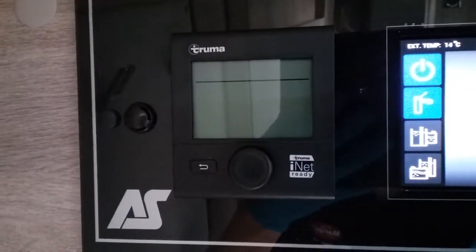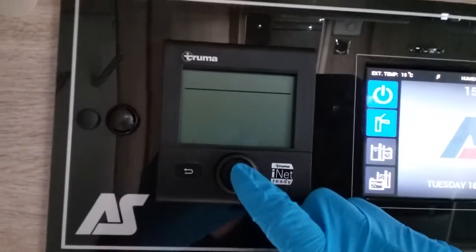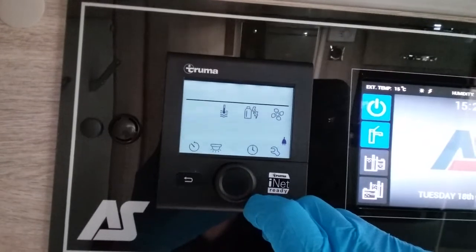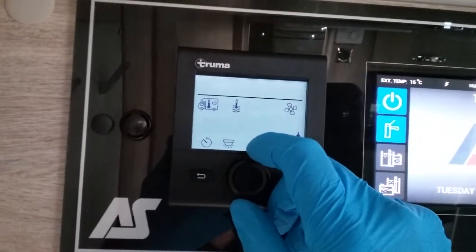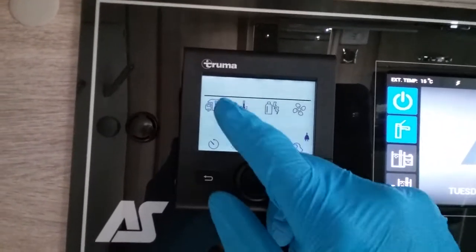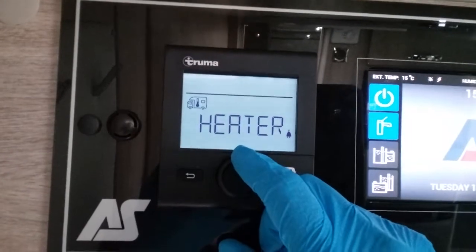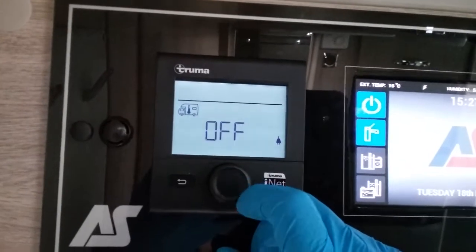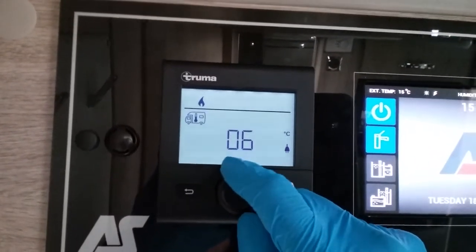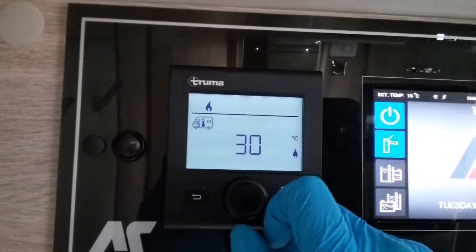Beside this control panel we have the control panel for the Truma heating and hot water. Press the button to turn it on, and you'll see a series of icons which begin to flash as you rotate the button. The first icon is for your heating or air conditioning. Clicking on it we have heater or AC options. Starting with the heater — it shows as off and rotating lets you pick whatever temperature you'd like inside the motorhome, right up to 30 degrees.